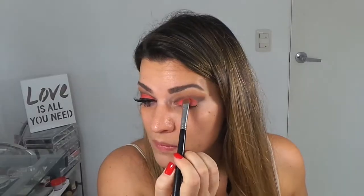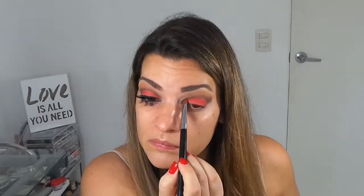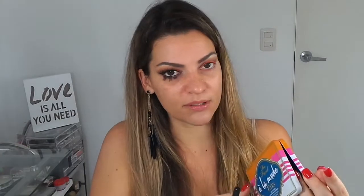Ahora vamos a agarrar una sombra naranja. Yo utilizo esta de mi marca brasilera Gigi Benisi, pero cualquier sombra naranja que tengan. Y pasamos arriba de este blanco, llegando hasta la parte marrón pero sin pasarla. Como quiero que esté un poquito más cálido, voy a agarrar mi paleta la Mod de Too Faced y voy a agarrar este color cobre. Y nada más voy a pasar así arribita un poquito para darle un poco más de calidez a este naranja.